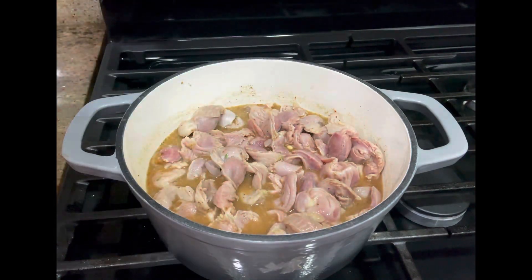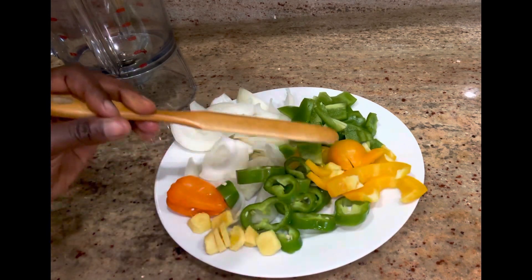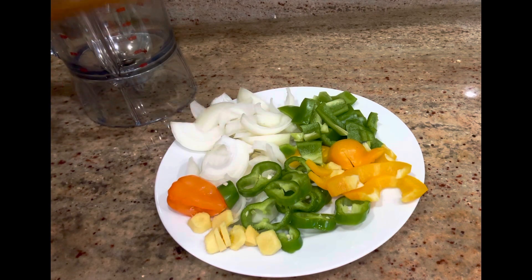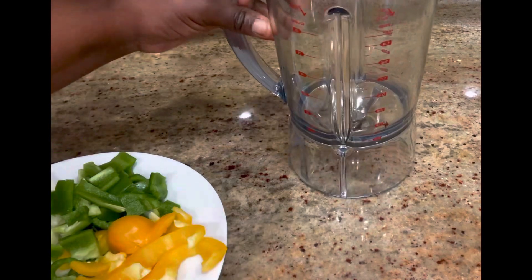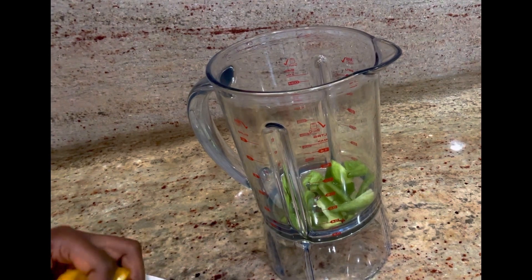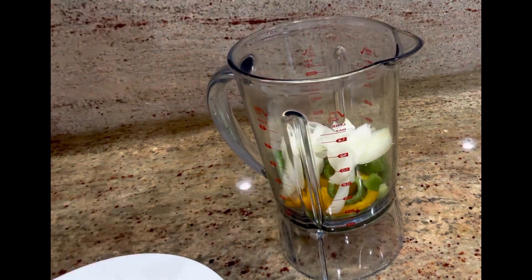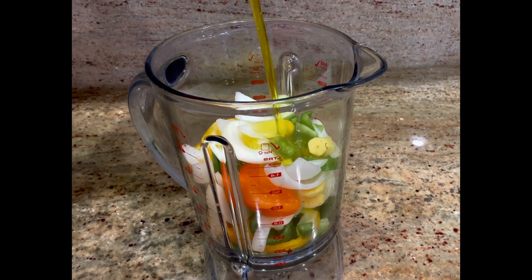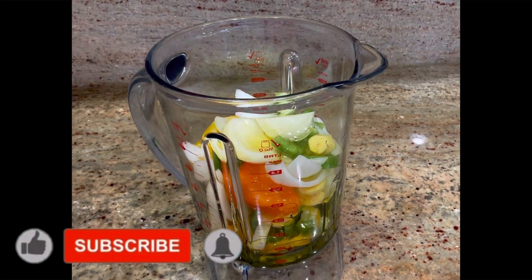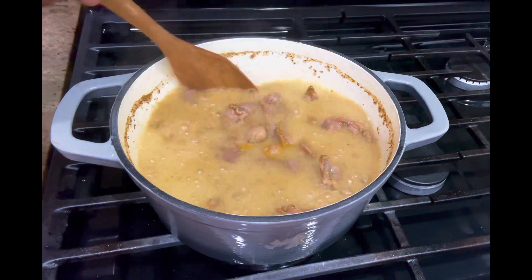Here I have the vegetables I'm going to make my sauce with ready: yellow and green bell peppers, some fresno peppers, onions, garlic, and some jalapeño peppers. It all depends on how spicy you want it — if you don't want it spicy, don't add the hot peppers. I'm putting everything in my blender and adding some olive oil to help it blend — I'm not using water because I don't want it to take longer to cook.